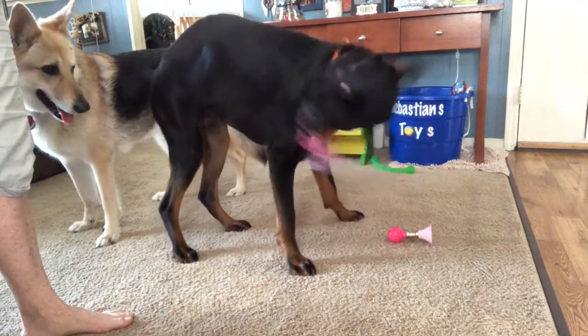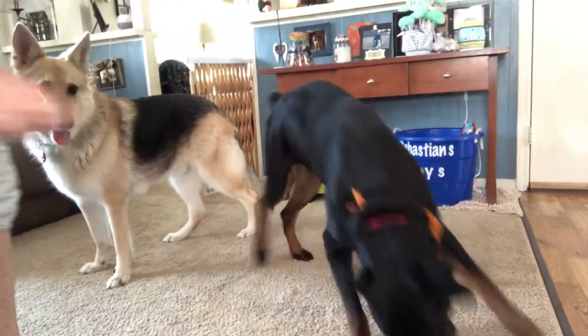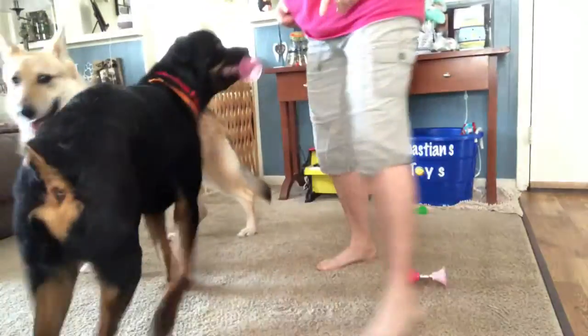Honk it. Yeah. Good boy. Good boy. Get the horn. Honk it. Come here this way. Get away from the camera. Come here, see. Come, get the camera.